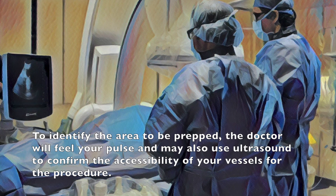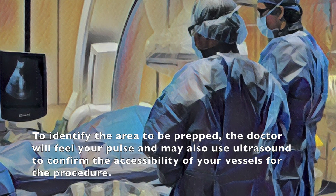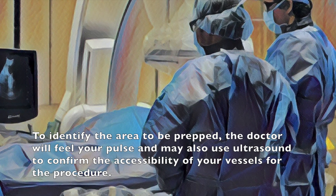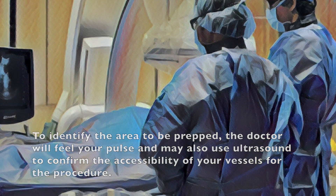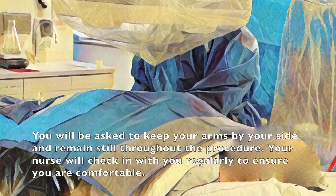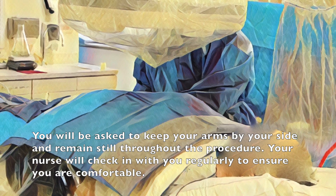To identify the area to be prepped the doctor will feel your pulse and may also use the ultrasound to confirm the accessibility of your vessels for the procedure. You will be asked to keep your arms by your side and remain still throughout the procedure. Your nurse will check in with you regularly to ensure you are comfortable.